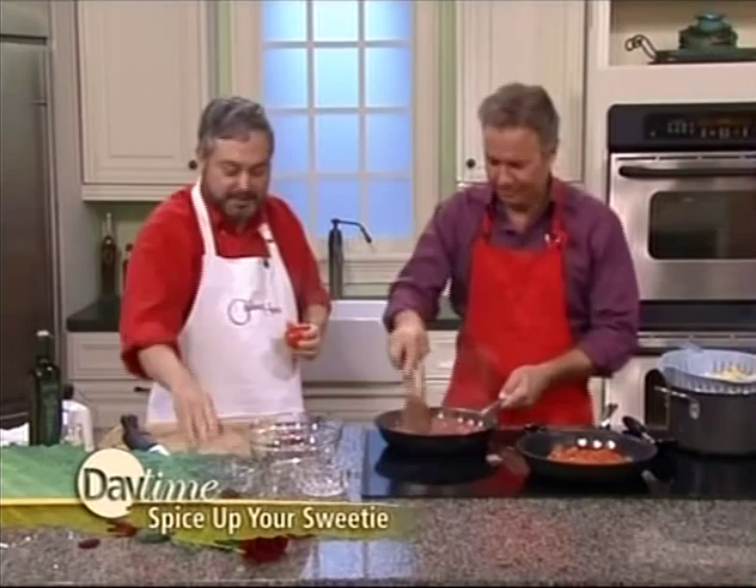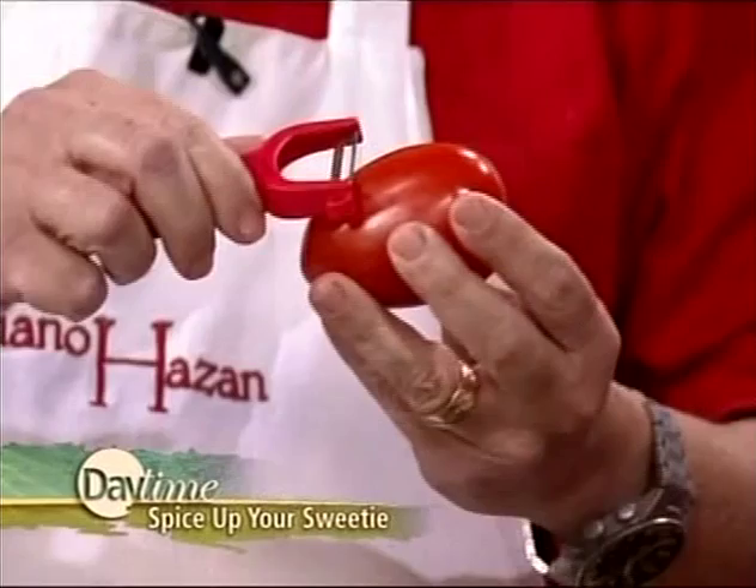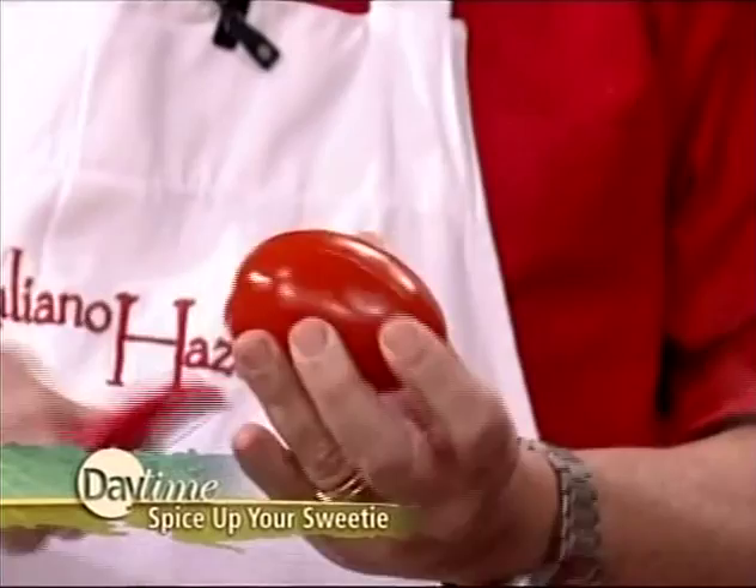These tomatoes were peeled — let me show you what I call my peeling trick. Instead of dragging a peeler across like that, which is difficult, I go back and forth in a sawing motion. That cuts through the skin really easily. Why peel the tomato? Because otherwise you just have skin floating around in there, which you really don't want.